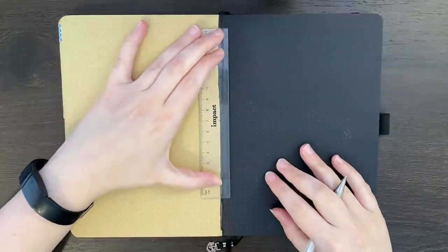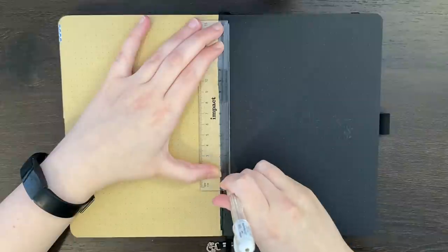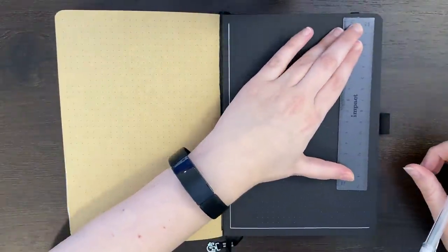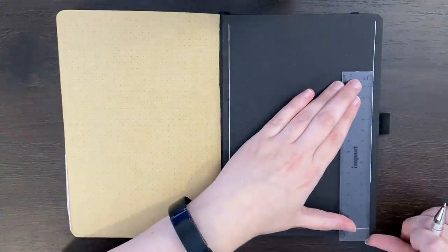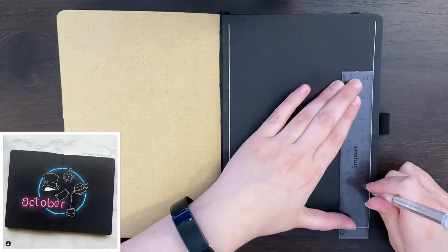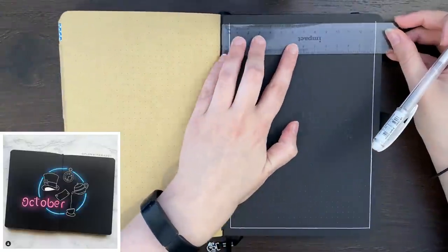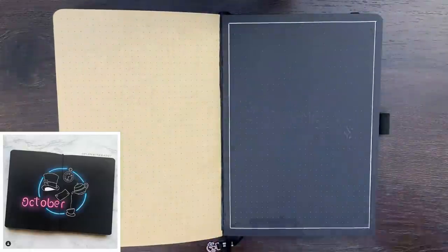I find using the blackout pages just a little bit challenging. I don't really like gel pens all that much, just because the drying time is really annoying, and then I seem to get a lot of transfer between the pages. So when I was thinking of what theme to do for November, I wanted to try and combat that wherever I could. The inspiration for the theme I decided to go for was from a picture from Maddie of Plan With Maddie on Instagram. Although theirs was an Alice in Wonderland theme featuring neon lights, I thought the neon idea in particular was super cool.